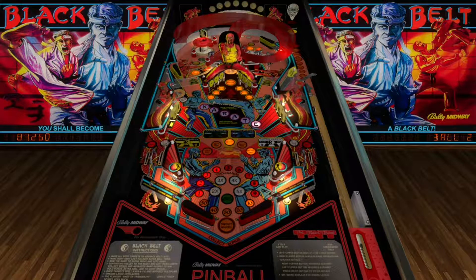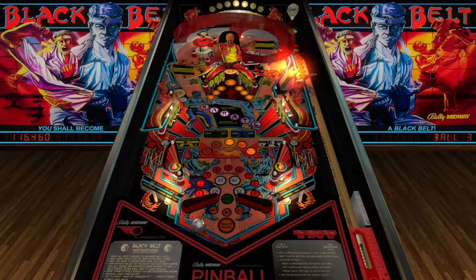I just noticed that there are two flippers at the top, and the flipper on the right goes the opposite direction. Wow!